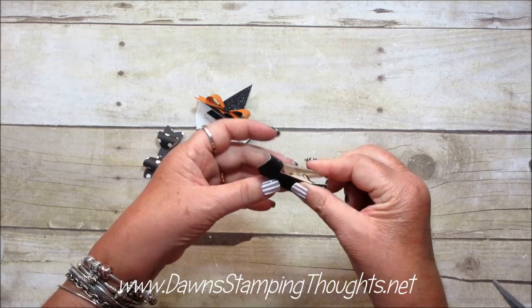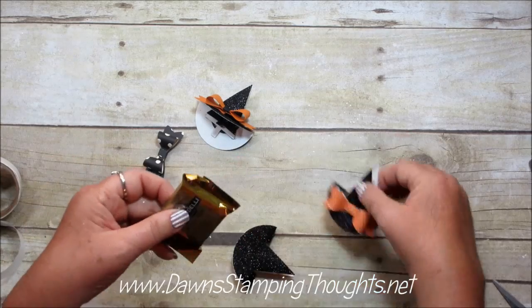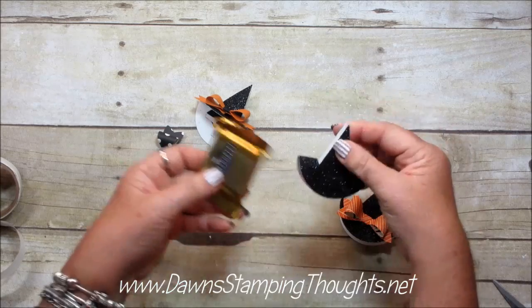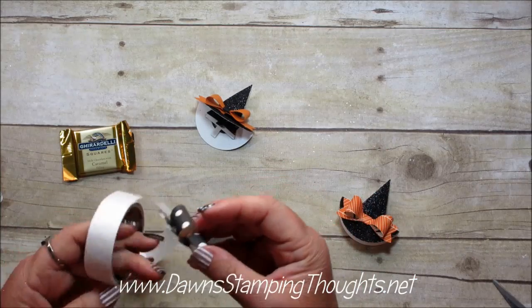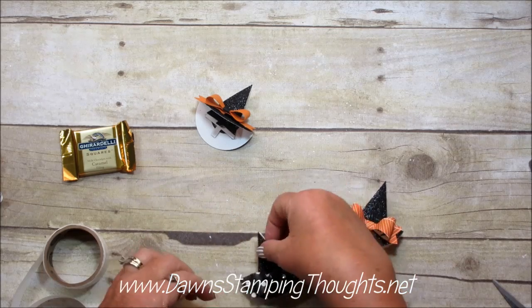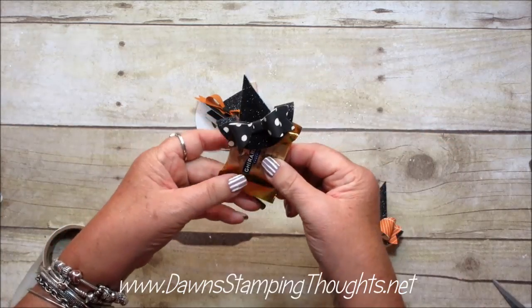When you pinch the top of your hat, the clothes pin opens so you can take your candy. I'm just using Ghirardelli chocolates right now — just pinch that on there. Isn't that cute? So we're going to put the bow on — just add another glue dot to the back of the bow, just like that. Isn't that adorable? I love this.